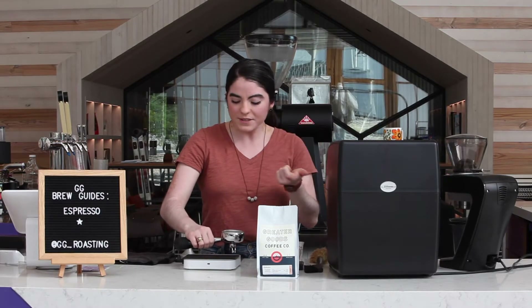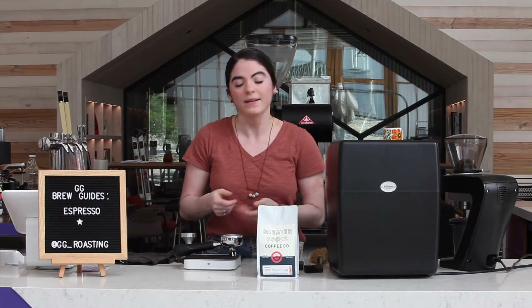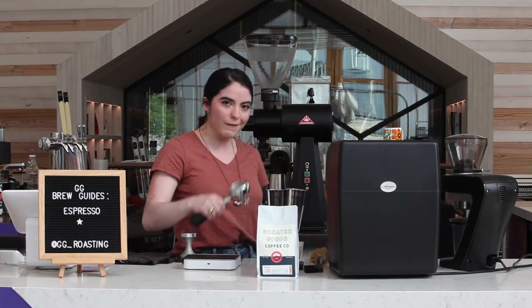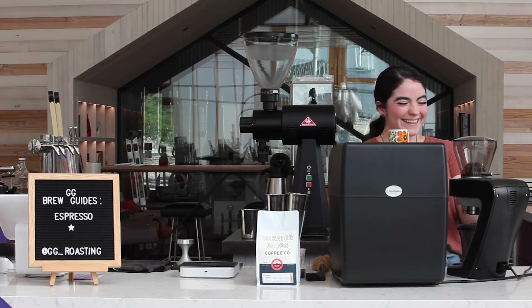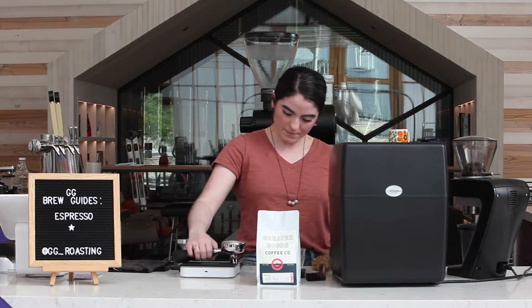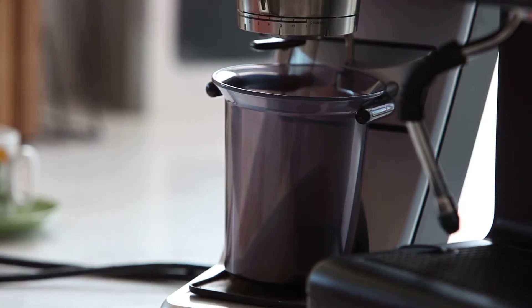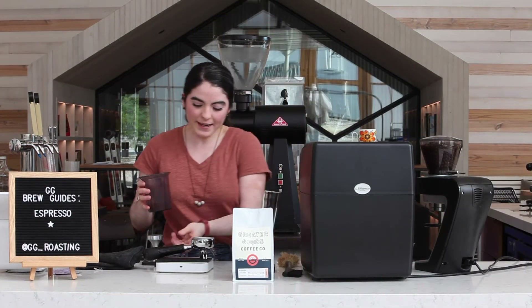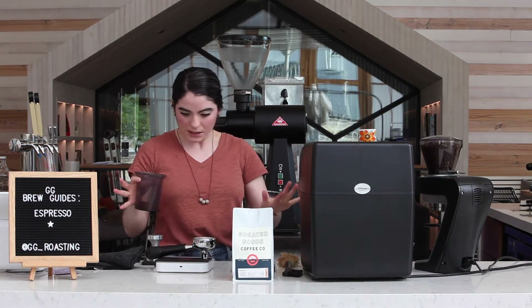Because I know I'm going to use a 15 gram basket, I'm going to shoot for roughly 14 grams going in. So we tear it out, we cleaned it out, we purged it out, and now we're going to grind it out. Make sure your scale is zeroed out and you're getting accurate numbers here — it's a science, people.